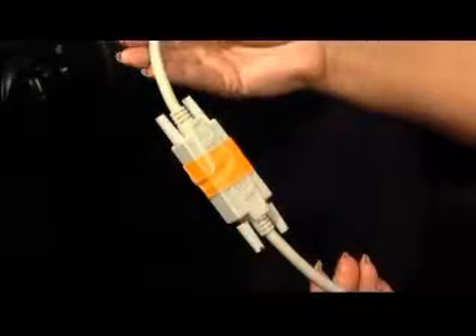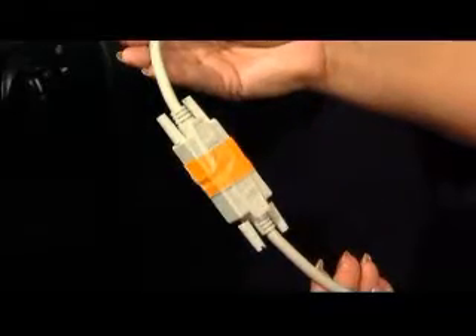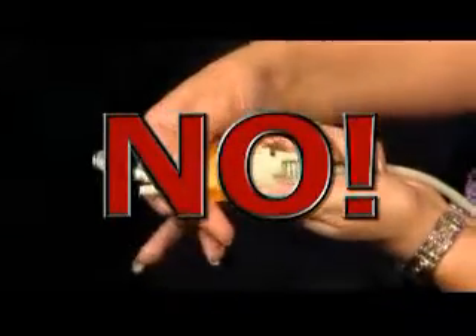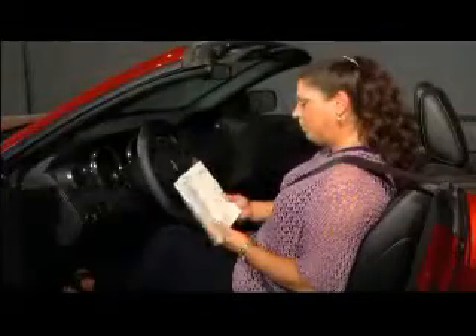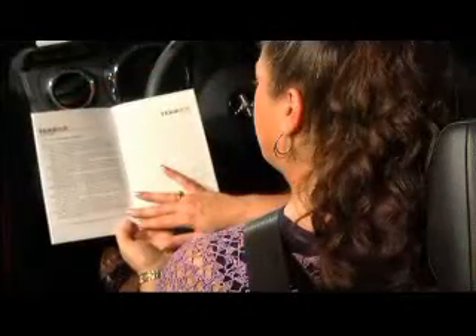At the bottom of the unit is the DB9 connection, or computer plug-in. Please note: do not ever disconnect the Intoxalock at any time unless directly instructed to do so by a customer service representative. Please see your user's manual for a complete glossary of terms and common questions and answers.